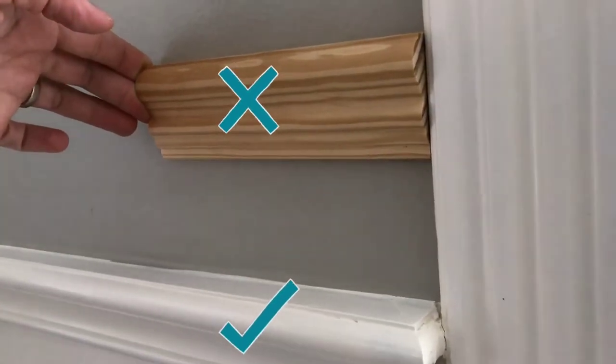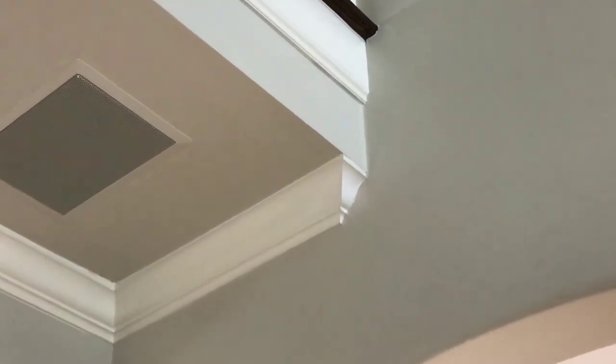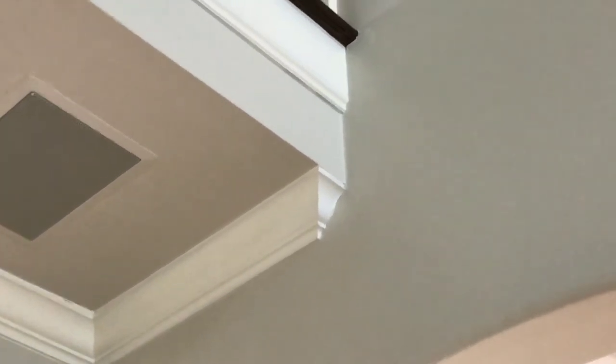You can see here how the end cap on that white trim looks better. And here's an example where my crown molding ends on a wall, so it has an end cap on the end of it. So it doesn't have to just be chair rail — this can be done on other molding.